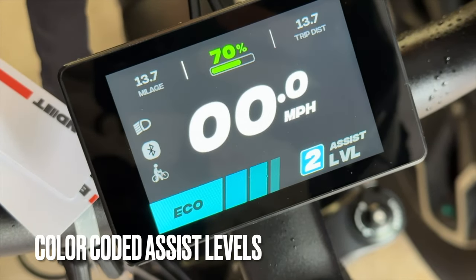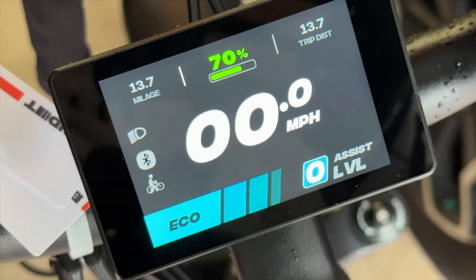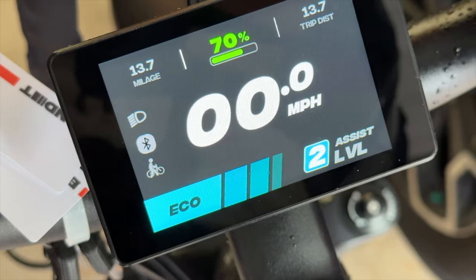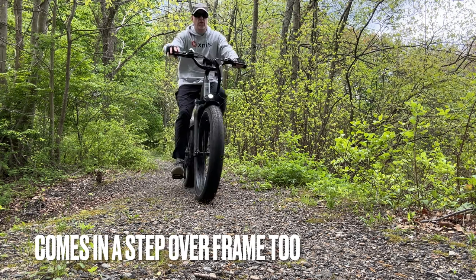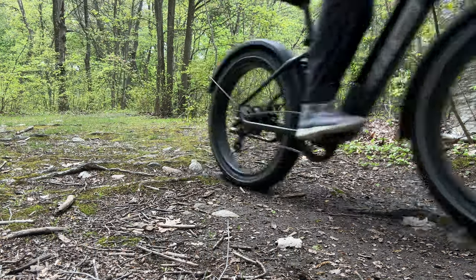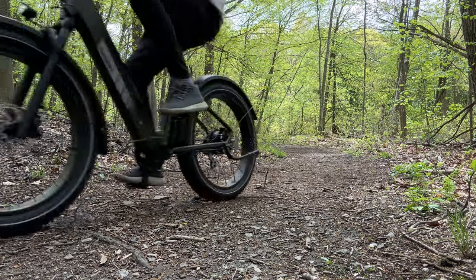Here's the display with the five levels of assist, coming in color-coded options, which is a nice way to look at it. It's one of the better displays I've seen on an e-bike, and I think it's on every Bandit e-bike you can buy. Here it is on the off-road trails. Very comfortable — front suspension of course, no rear suspension, but you can put a suspension seat post on there if you'd like.